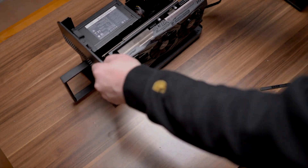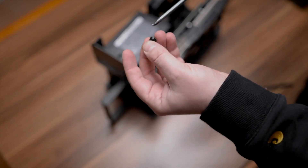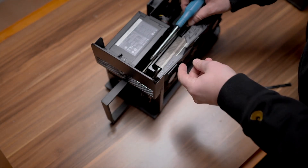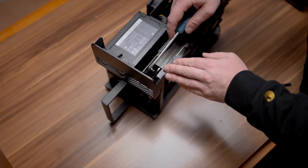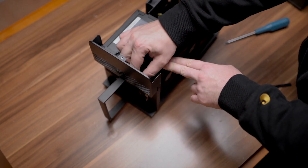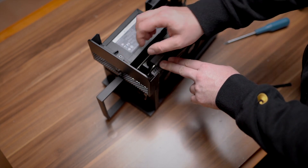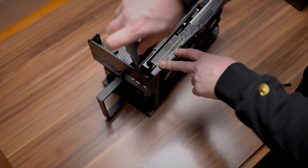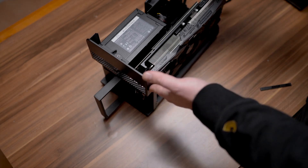There's only this one screw here, which is perfectly fine and keeps this heavy card secure. It's a bit tricky to reach in here with the camera on top of me, but it works — you wouldn't even need a screwdriver for that.